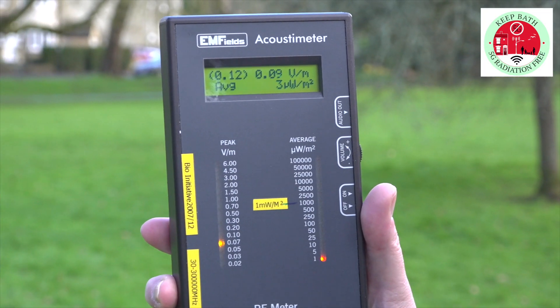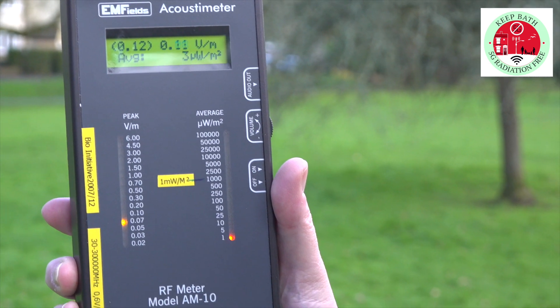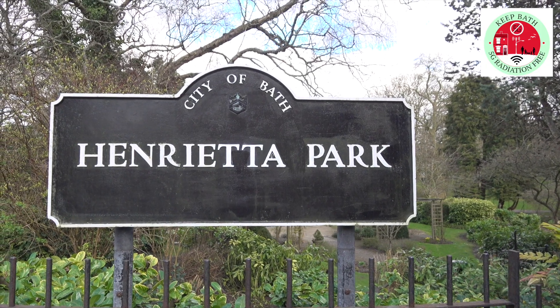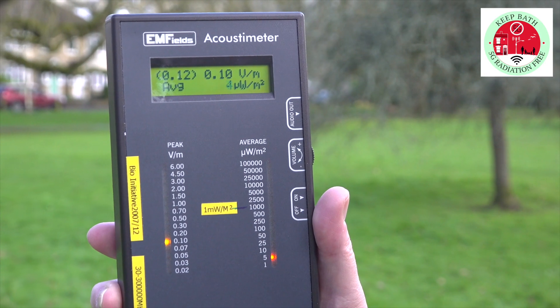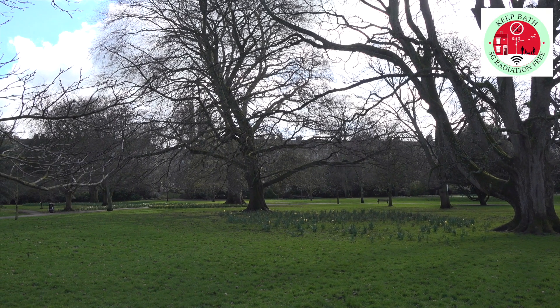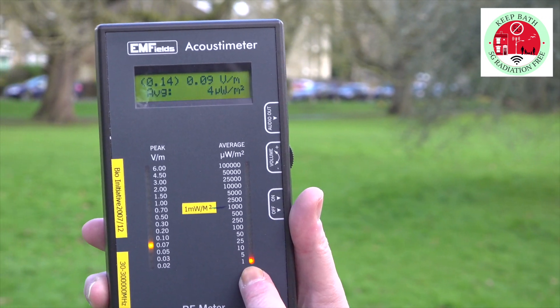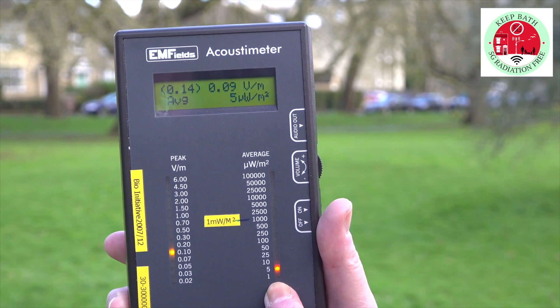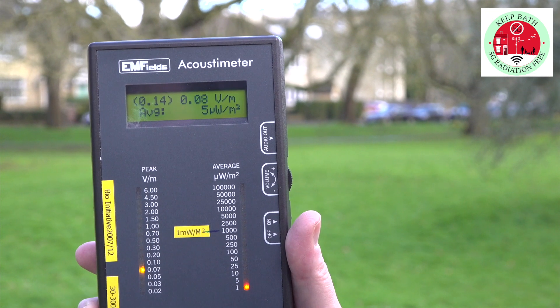This is our acoustometer which we're using to measure signal strength and power density. We're in Henrietta Park here and this is quite a good place to get some kind of calibration of a relatively low signal strength and power density. As we can see here we're just about in the orange with a little bit of power in the signal. This is quite a good place to be in regards to the signal.